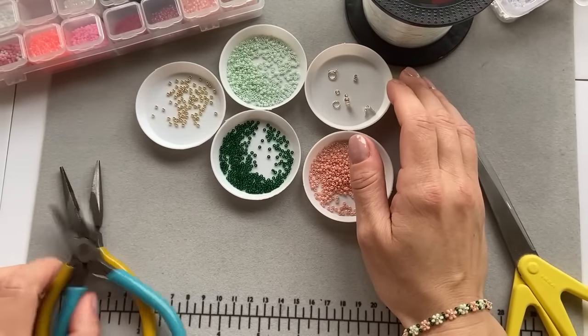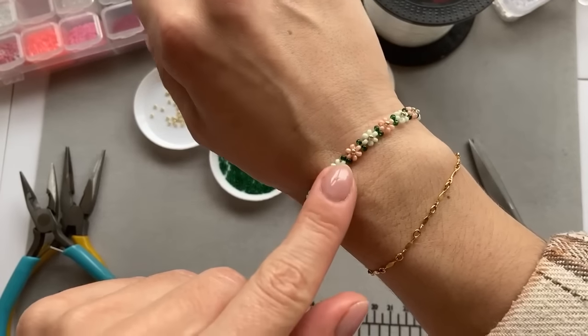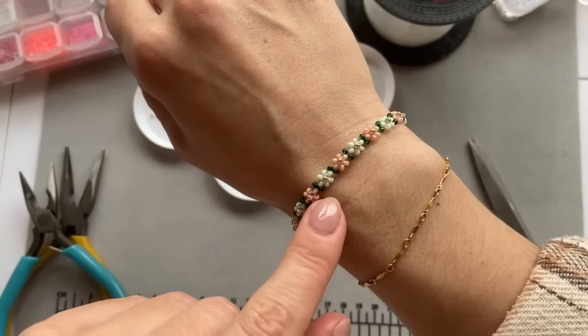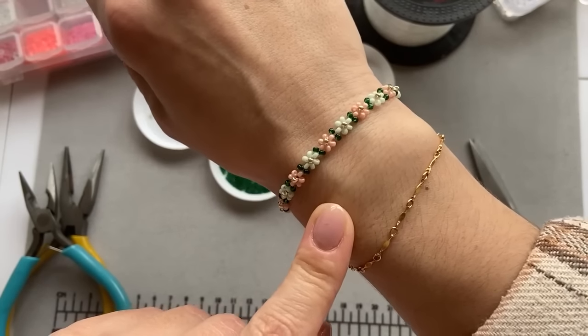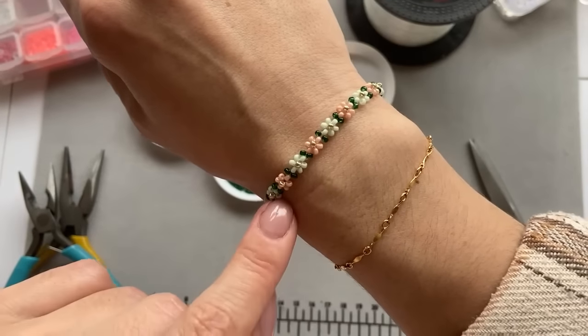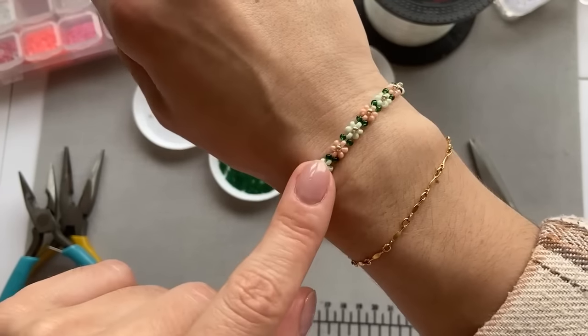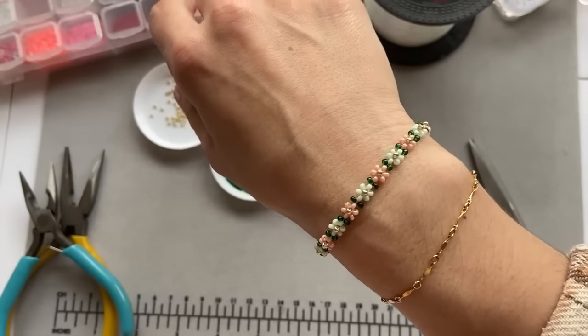Hello friends! In today's video I'm going to show you how I made this beautiful bracelet. I do have a similar — well, kind of the same type of tutorial on my channel already, but I had so many people asking me on Instagram to make a tutorial for this bracelet exactly, so this is what we're going to do today.